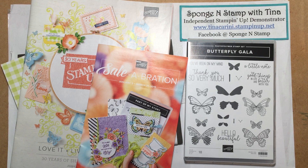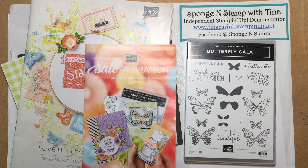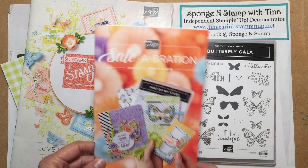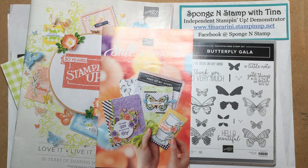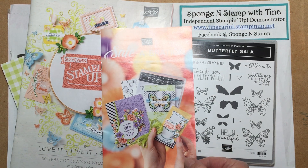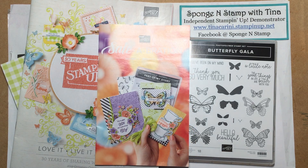Today is an exciting day for stampers because the kickoff of Celebration started today, January 3rd, and it will go through March 31st. If you're not familiar with it at all, Celebration is like the best time ever, I think.